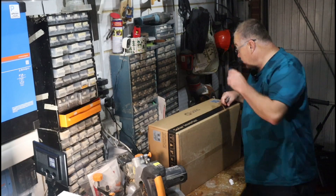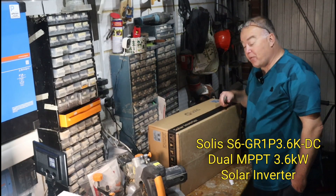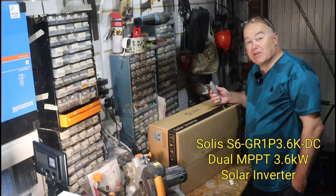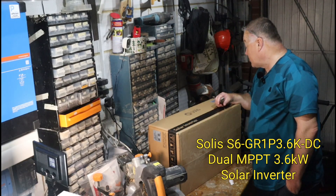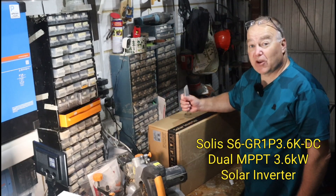It is a Solus S6 GR1P 3.6K — so it's a 3.6 kilowatt S6 model grid-tied AC connected solar inverter.